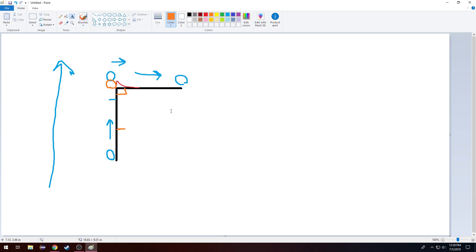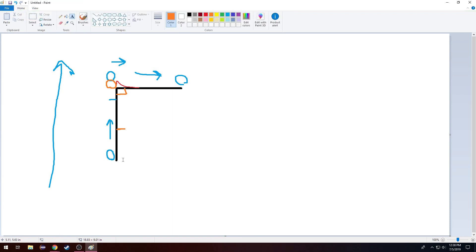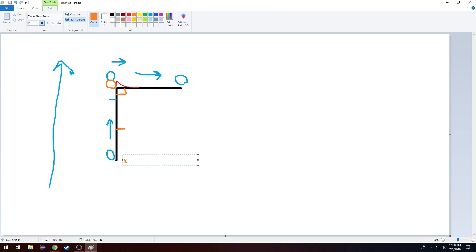So let's go ahead and write what the syntax looks like for G9, and we'll cover G61 in just a second. The coordinates we'll be working with are X0, Y negative 5 for one position, and X5, Y0 for another.